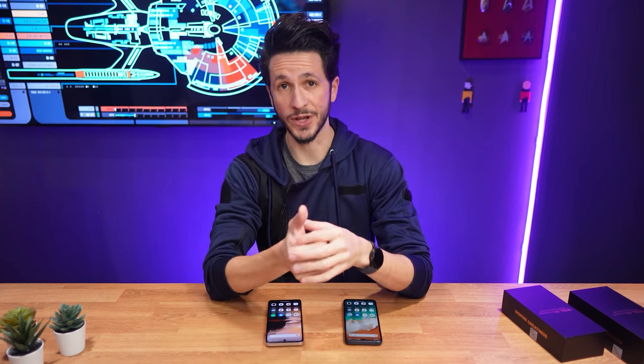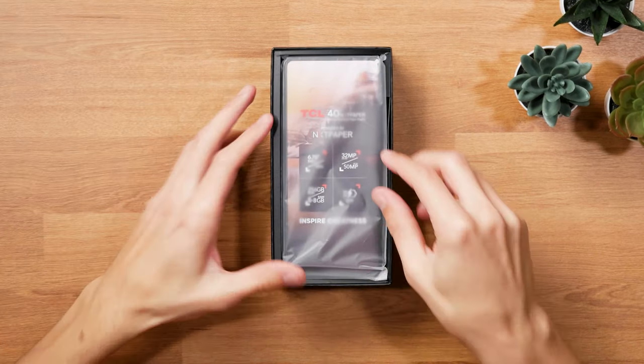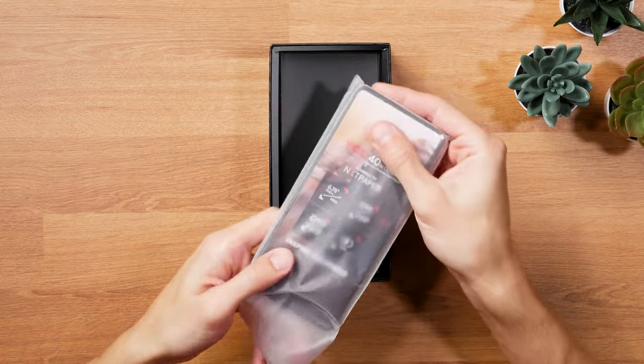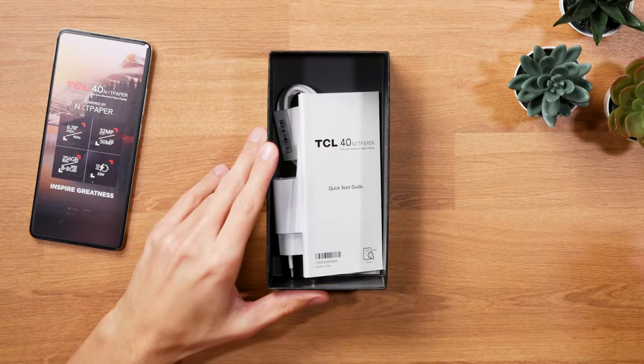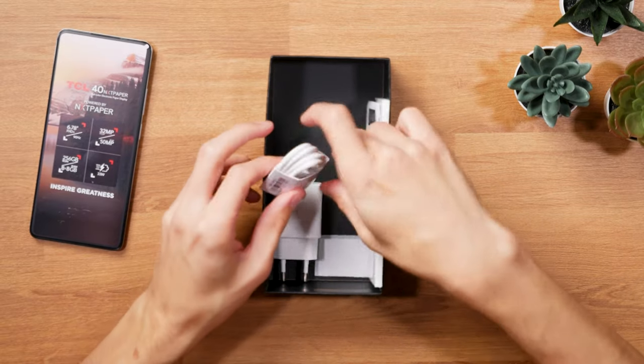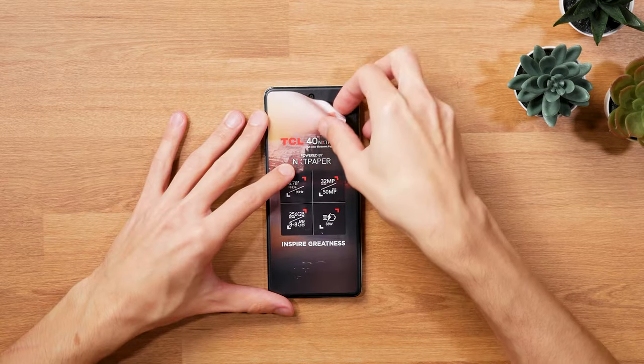Let's talk about pricing and hardware. Both phones are positioned as entry-level phones and start at around 180 euros for the regular version and 250 euros for the 5G version. For that price you get a charger and a USB-C cable in the box of the cheaper model,